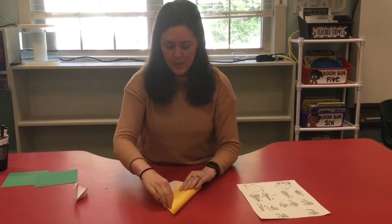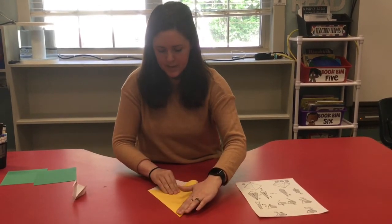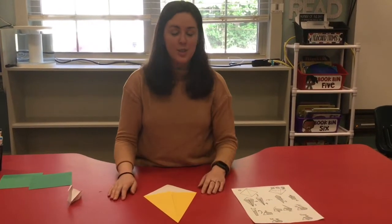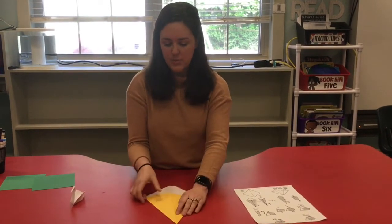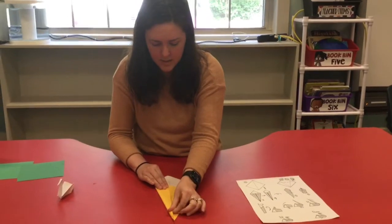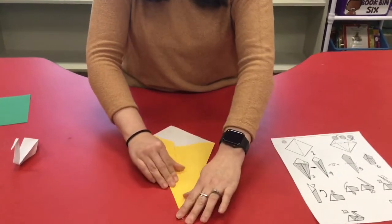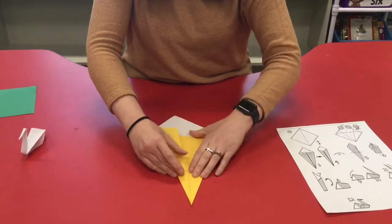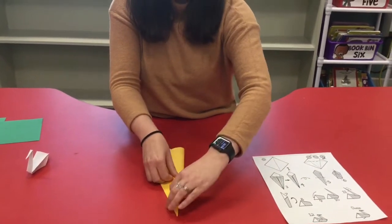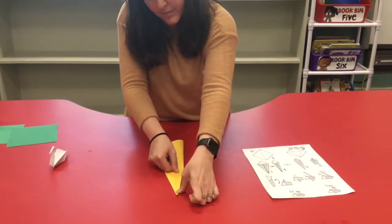Then we're going to hug the crease with our finger, and do the same thing to the other side. This side's a little bit easier because you just line it up with the piece at the top. Make sure that it's nice and flat, and crease with your finger, nice and flat. Then we're gonna do it all over again - same thing, pull this straight to the middle, and then this one's gonna come to the middle as well. I love doing origami - you can take a piece of paper and turn it into something three dimensional!